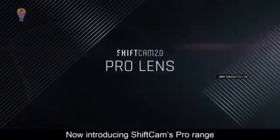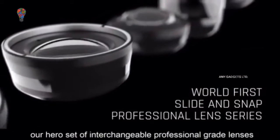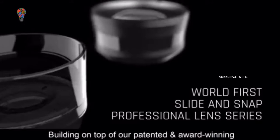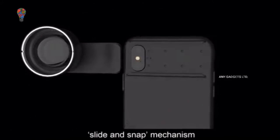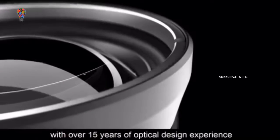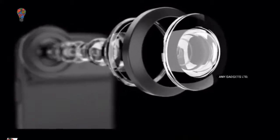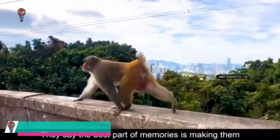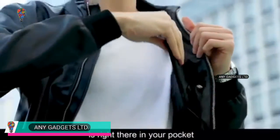Now introducing ShiftCam's ProRange, our hero set of interchangeable professional-grade lenses. Building on top of our patented and award-winning slide-and-snap mechanism with over 15 years of optical design experience. The best part of memories is making them — we say the key to creating them is right there in your pocket.